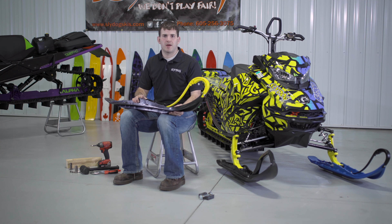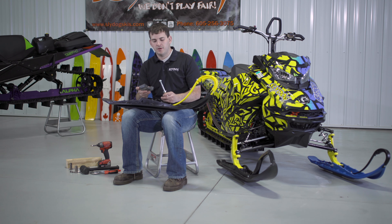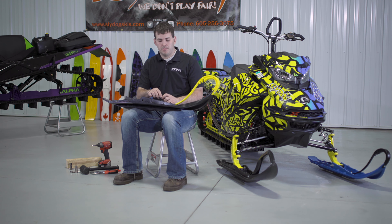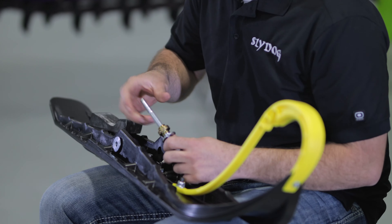Next we'll be installing the mount kit. Included in the mount kit is the rubber dampener, bolt, nut, and bushings. They are lined up in the order that they go onto the ski.